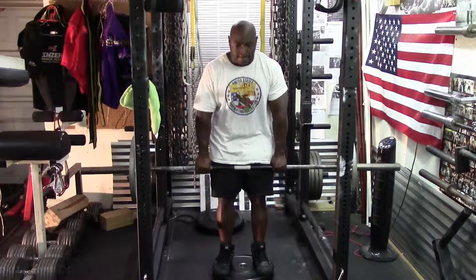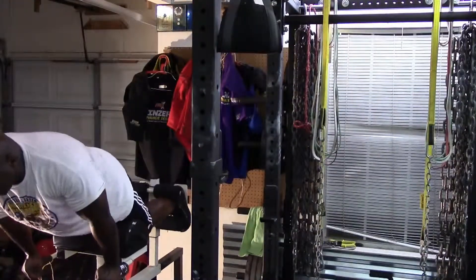Then I moved on to my final exercise, glute ham raises, three sets of maximum.